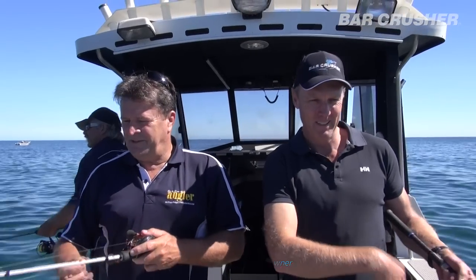No problems mate. As you can see, we've turned on a typical South Australian summer day. It's beautiful, it's calm, forecast to hit 35 degrees, so couldn't be better boating conditions.